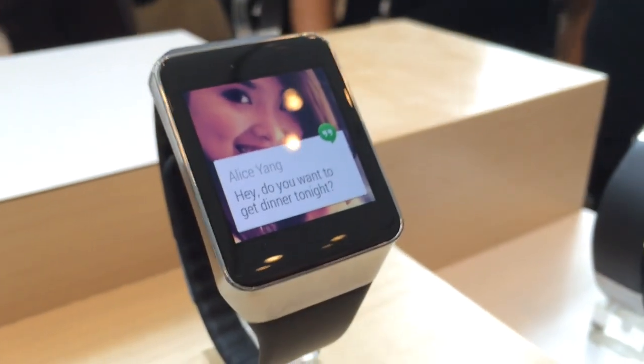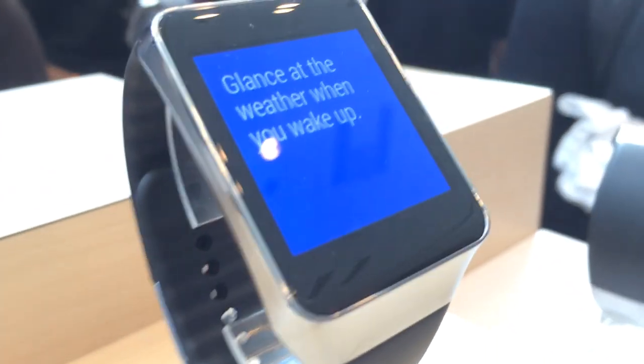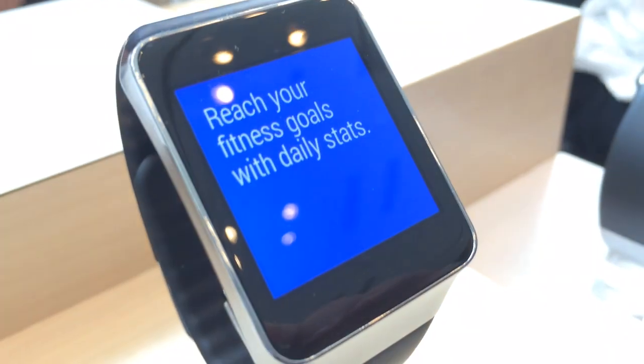If you swipe up you can see all the different cards, and if you want to dismiss it you just swipe it that way. This is in demo mode, but usually you just swipe it that way.